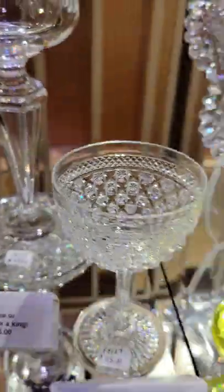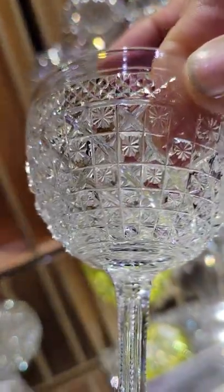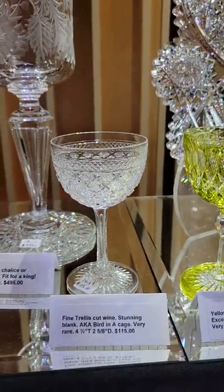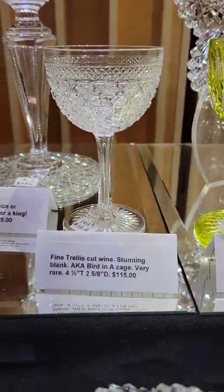This is the last of probably 26 wines in a trellis cut — they used to call this 'bird in a cage' but it's a trellis. You can see the channel cuts in it, star cut in every square. Very fine quality and it's $115 — the last one.